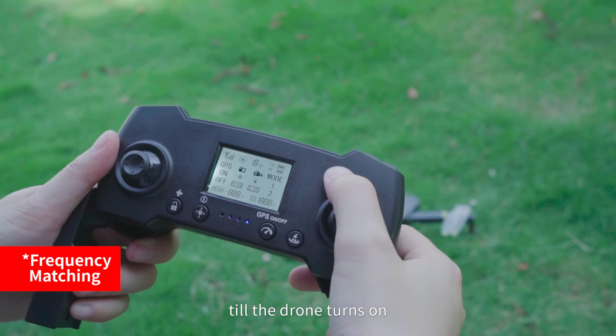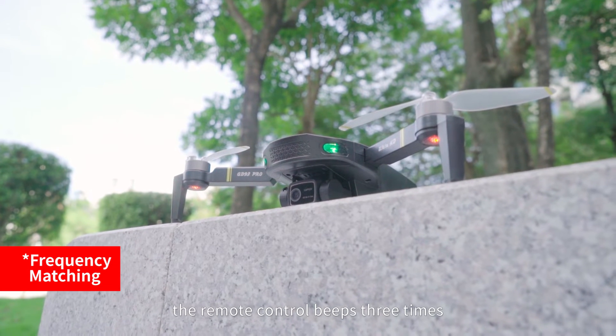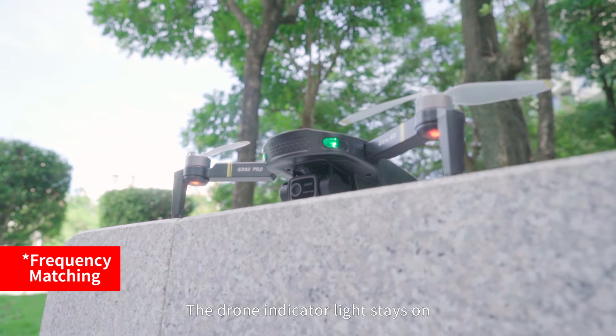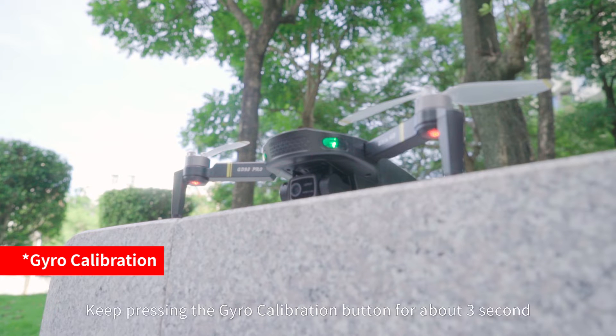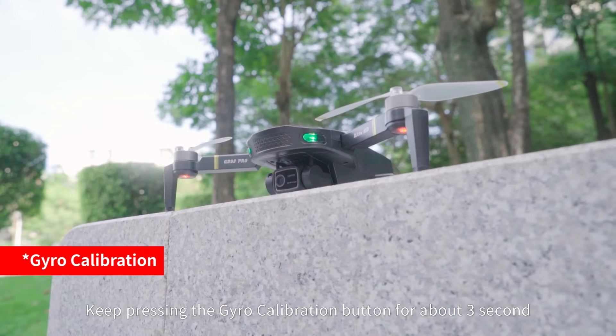Turn on the remote control. The remote control beeps 3 times and the drone indicator light stays on, meaning the drone is connected with the remote control. Place the drone on a level surface, then keep pressing the gyro calibration button for about 3 seconds.